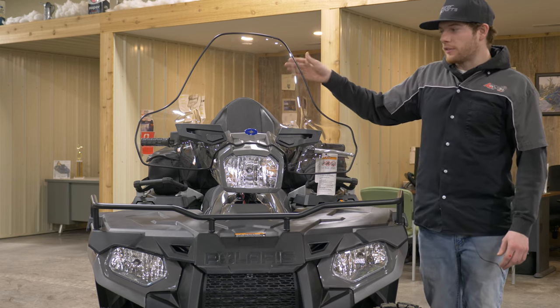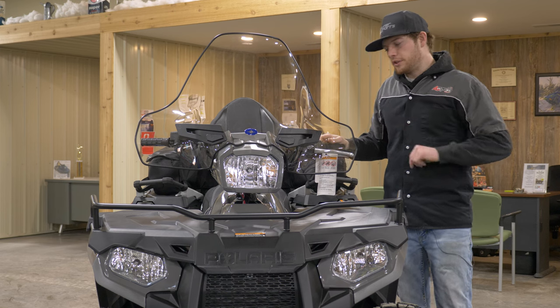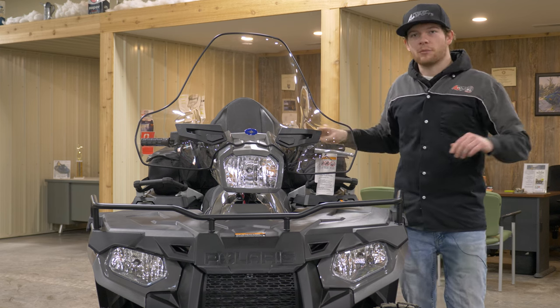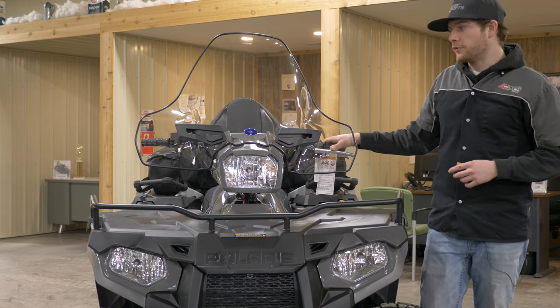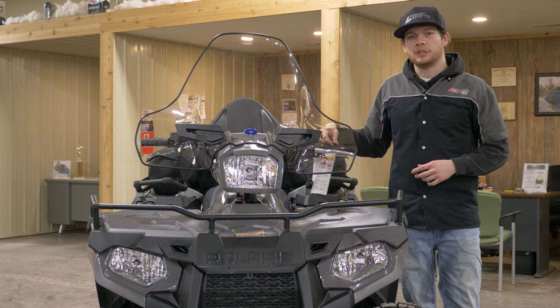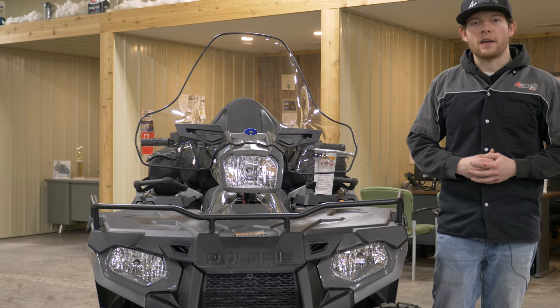Up on the handlebars we have the Polaris lock and ride tall windshield. This is a full coverage windshield, so you don't need hand guards — they're already built right in. It protects your hands when it's getting really cold or windy, maybe ice fishing. This customer is going to be using it for snow plowing, so this is the perfect windshield for that. We also have heated hand warmers and thumb warmers on this machine, so you don't have to have cold hands when you're out on the ice.